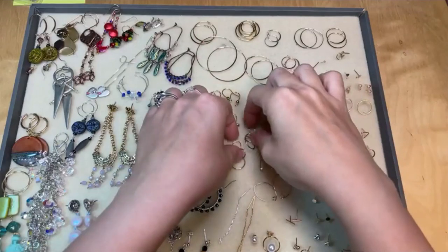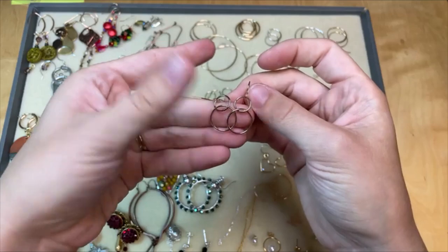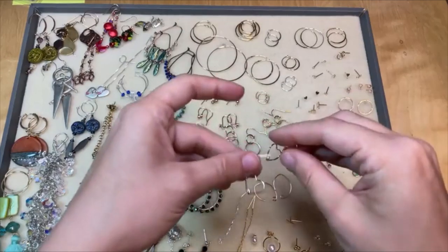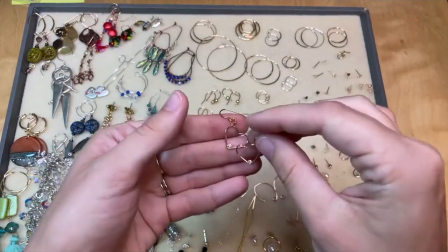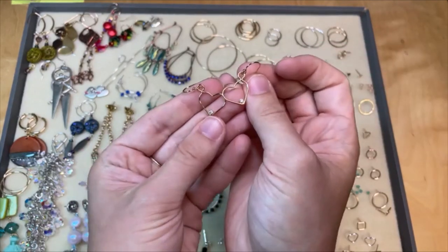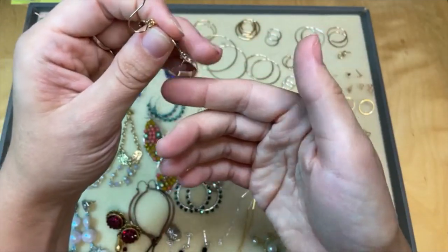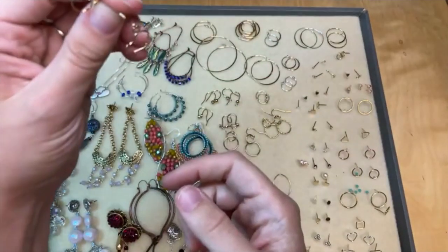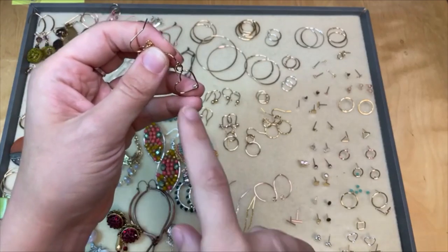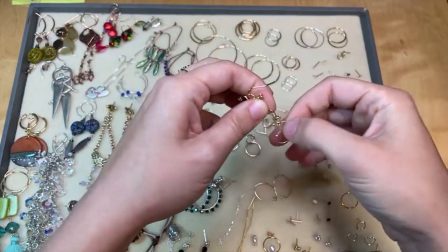We've got a couple options there. Love this one — that's kind of the solid, smooth version of the last pair. Love, love, love these with a little heart, and the heart has a cute little crystal at the bottom. I love how they hang — the heart is a little to the side, so that's really sweet. Again, you could wear these as is, but I would probably add some cute little fringe, maybe in pink and red colors for Valentine's Day. So sweet, I love those.